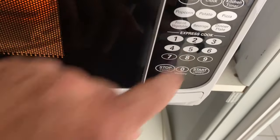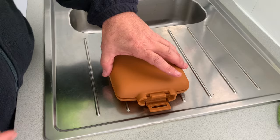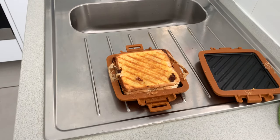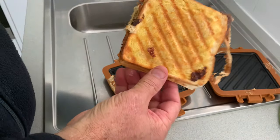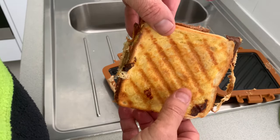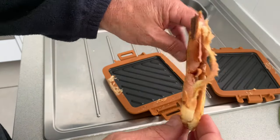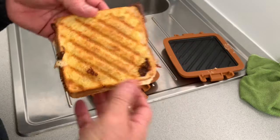Straight in, straight on the plate — five minutes, same microwave in the van. Look at that — that's pretty awesome. Toasted ham, cheese, and tomato sandwich. I had to put this one back in — it went five minutes but just wasn't golden enough, so I put it back in for another two minutes, making it seven minutes total. That looks pretty good — it is pretty hot.